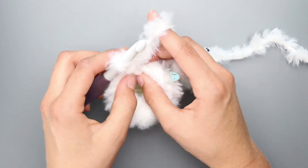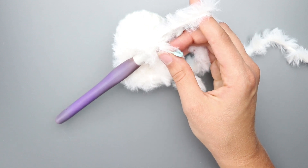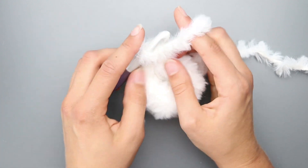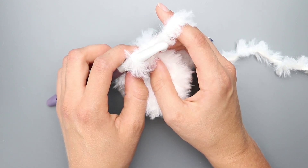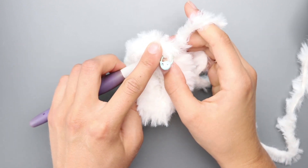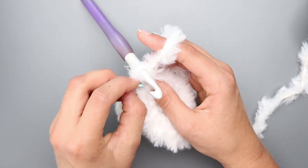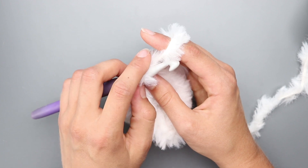Now you're going to insert your hook into the first single crochet to make another single crochet on top of it and start working in the round — you'll really want your stitch marker on hand. For round 2, single crochet in each stitch around; you should have 12 stitches total. For round 3, single crochet in the first 3 stitches, single crochet increase in the next 6 stitches, single crochet in the last 3 stitches — you should have 18 stitches.